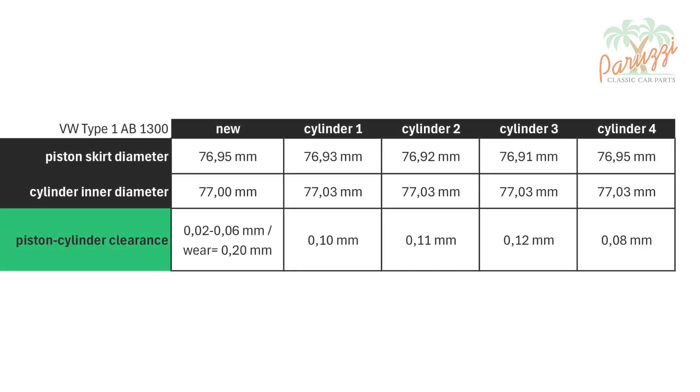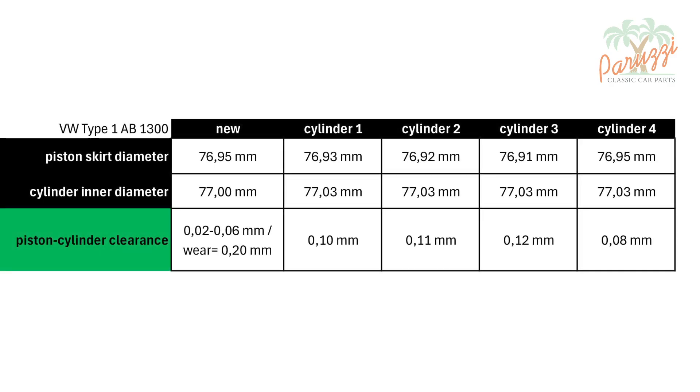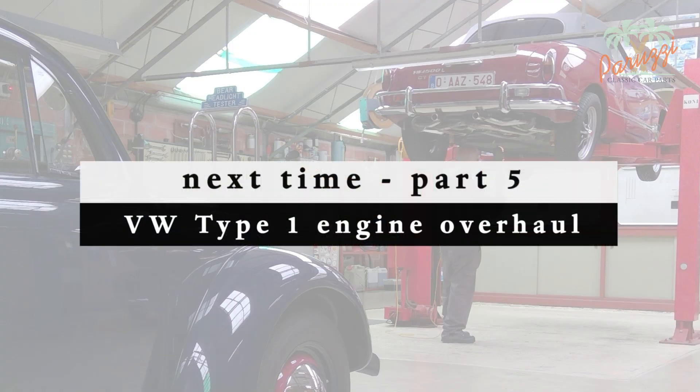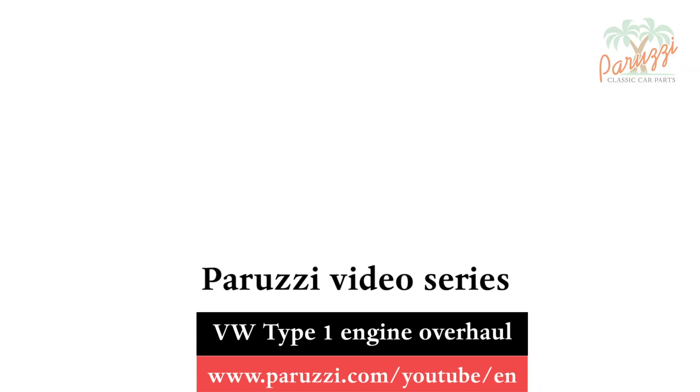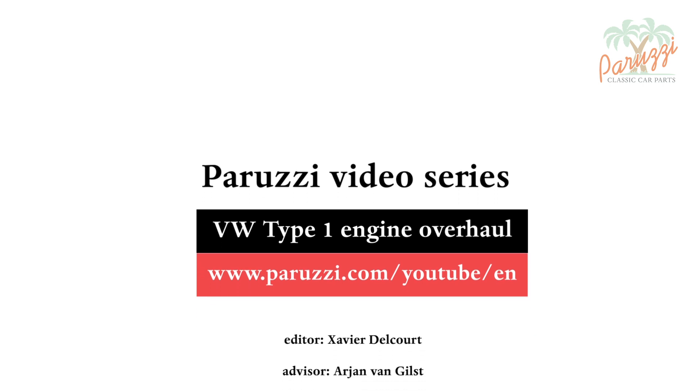We summarize the measurements for all cylinders. The highest cylinder-piston clearance is that of cylinder three, and amounts to 12 hundredths of a millimeter — higher than the new-parts value but still well below the wear limit. So it's not too bad for this used engine. If you would like more information about using the inside diameter micrometer, watch part 5 of this video. We will then show you how to measure the outer round of the cylinders. More information about all the parts and tools used in this video series can be found in the comments under each video on our YouTube channel.